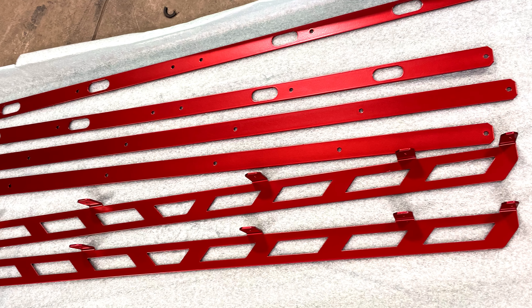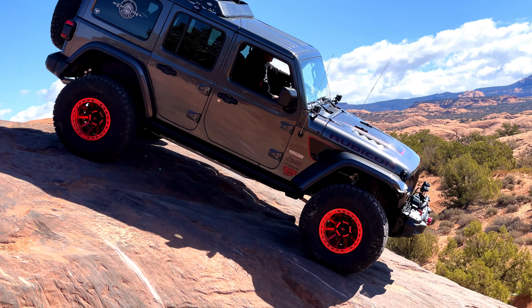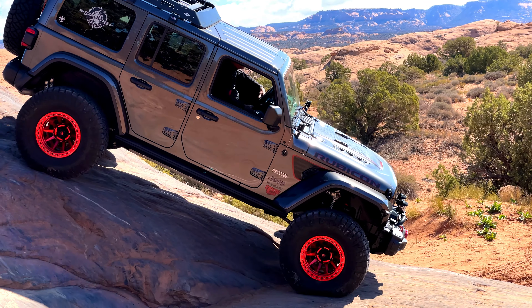Let's get American Adventure Labs' MASS shelf installed in my JL. The way the shelf is designed, it's easy to add custom colors. They nailed the red anodized, picking up the red color scheme I have going on with my wheels.